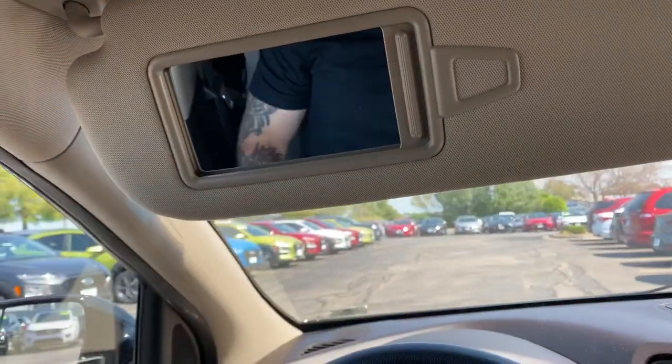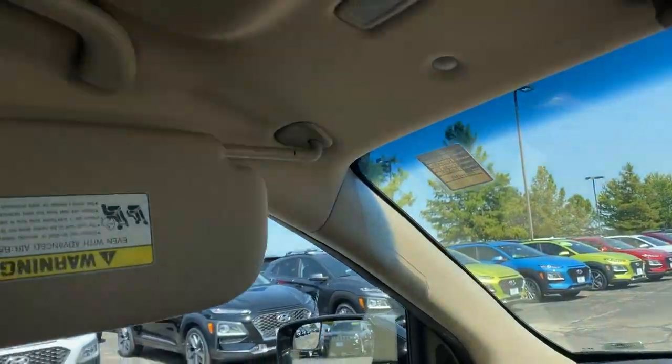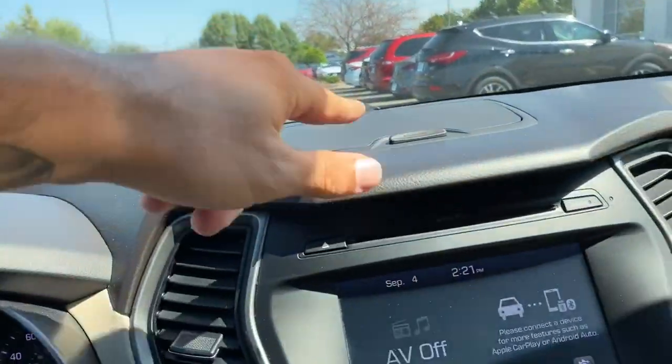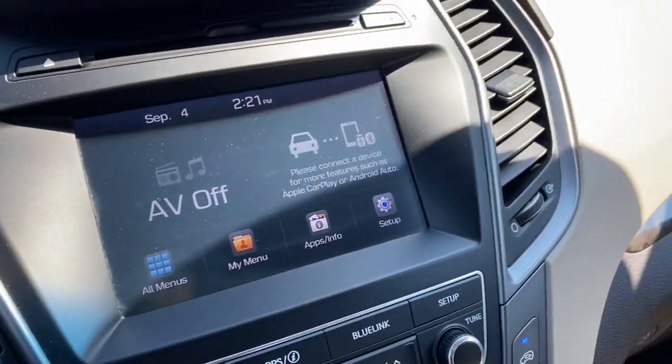The visor mirror is going to be mirrored as well as lit. These are also telescopic. There's a nice card holder that pulls out and reaches the full length of the door. Moving down, there's some nice storage up above, a CD player, and then your entertainment center.